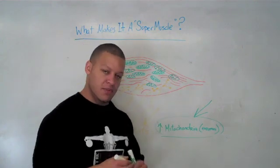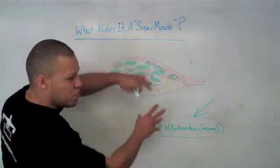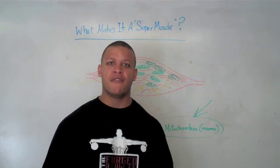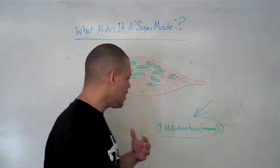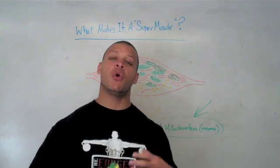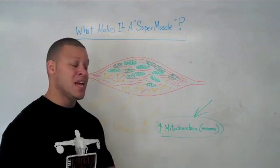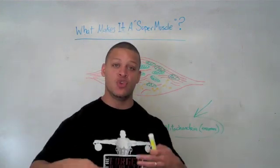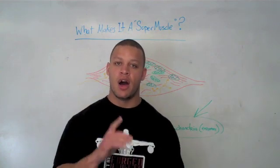We increase the neural drive — think of it like voltage. We increase the amount of voltage being sent from your central nervous system into the muscle. I once heard that the human nervous system has enough energy to light the city of San Francisco for a week — so let's increase its efficiency. A type 3 or biologically superior muscle fiber isn't some mutant fiber created in a petri dish. It's simply a muscle fiber that has responded to this training by increasing mitochondria for endurance and increasing neural adaptation for strength and hypertrophy.